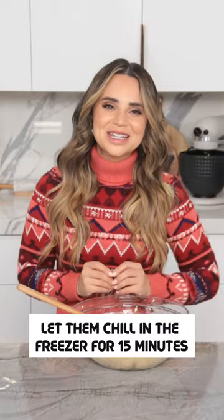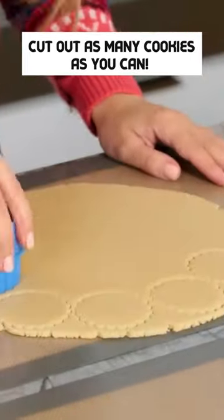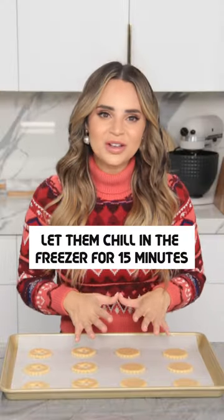Once that's done, you're gonna pop them in the freezer for about 15 minutes. Just took the dough out of the freezer, rolled it to be about 1 and 1/8 inch thick. Now just cut out as many cookies as you can, then pop them in the freezer to chill.